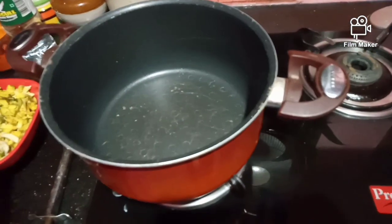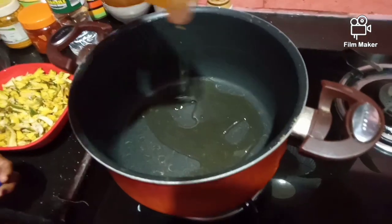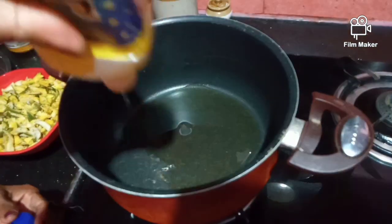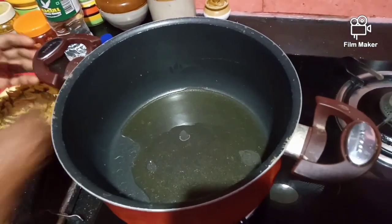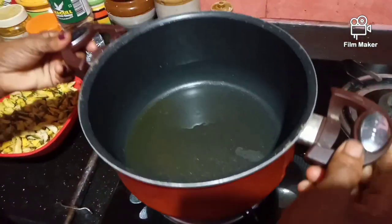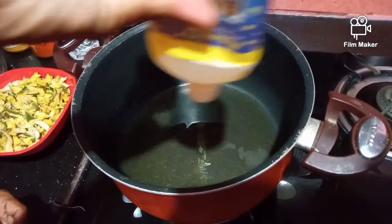I am going to put it in the pan. Let's put it in the pan.